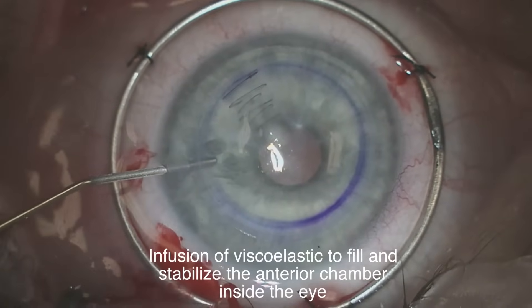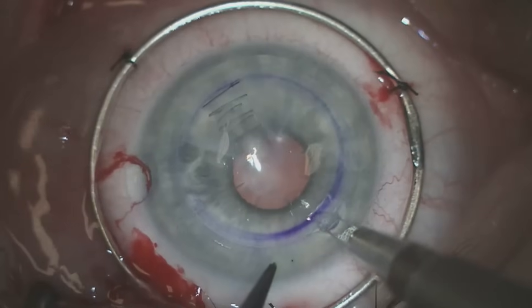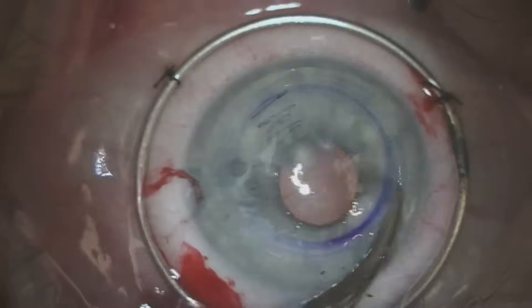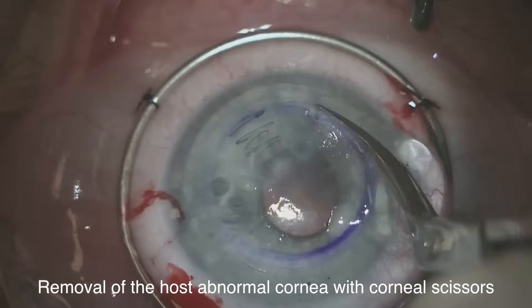We place viscoelastic into the eye to stabilize it and then we proceed to remove the host scarred cornea with corneal scissors.